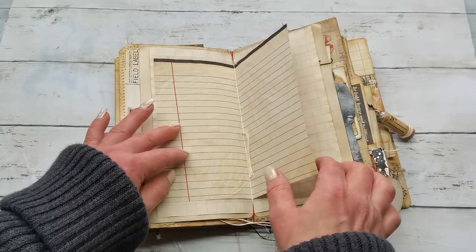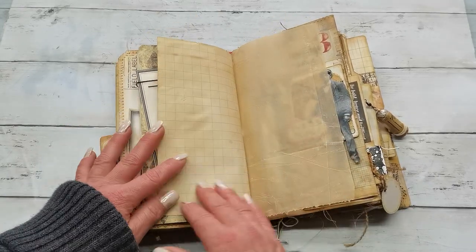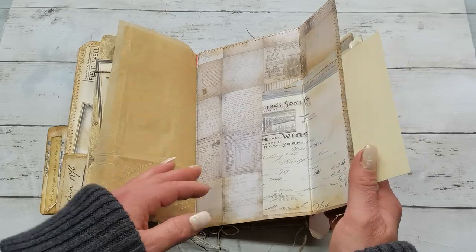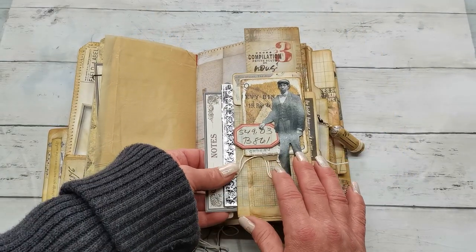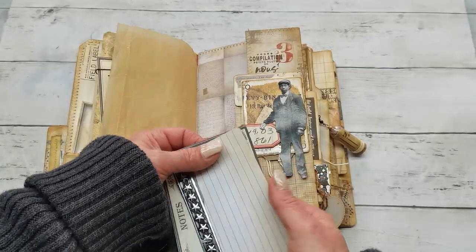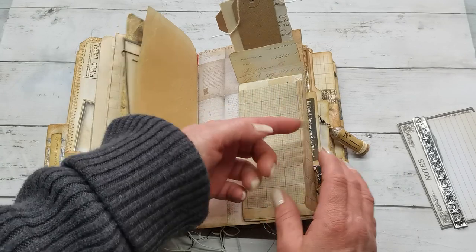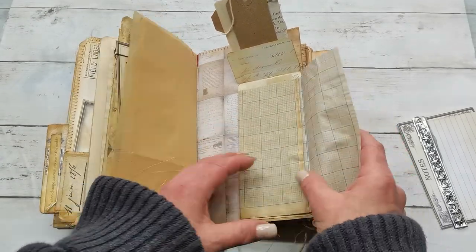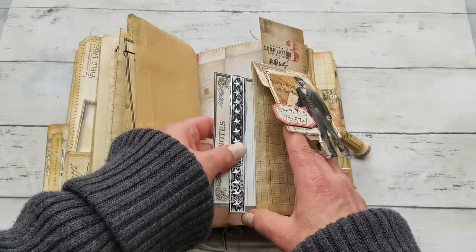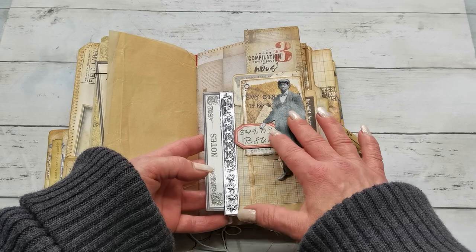This journal has a beautiful amount of papers for writing and I left them that way so customers will also be able to write something. We have an opening here and you can see I used Tim Holtz papers in this one. I have a small pocket right behind this picture — there is a writing spot right here — and when it's closed we have a pocket behind right here. I like how this metal strip goes together with that image.